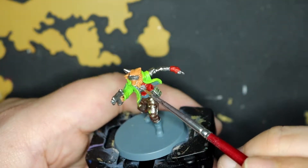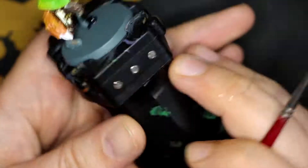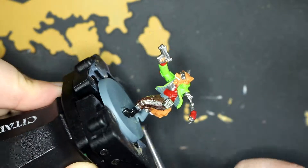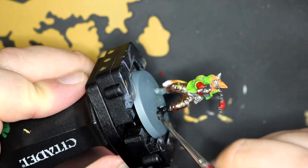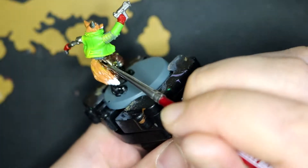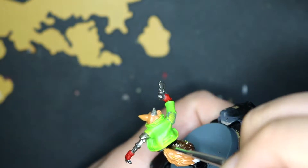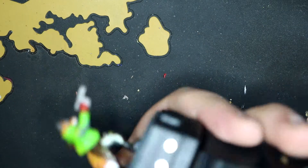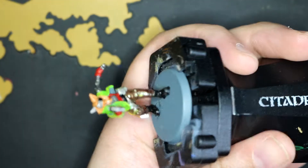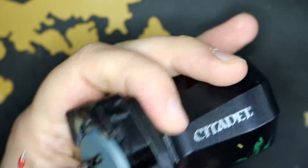With a bit more Leadbelcher on the metal panel on his chest. And then I did Abaddon Black on his boots and then over the belt. I think this is where I definitely did something wrong — I did black on the sunglasses because I have an idea in a minute that takes a lot longer than I thought it would to actually work out.